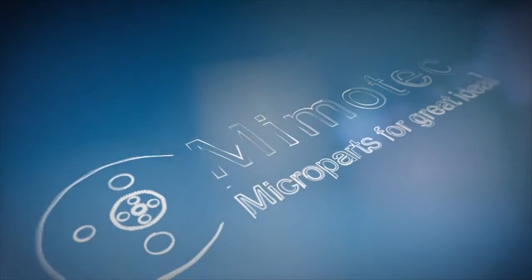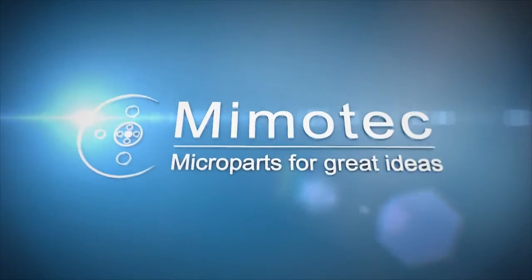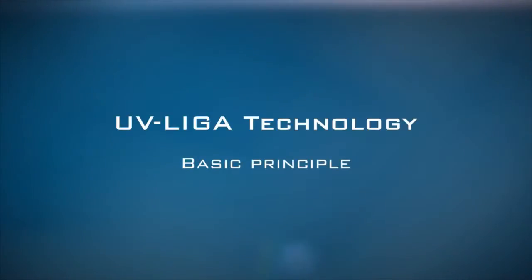Welcome to the extraordinary world of component micromanufacturing using UVLIGA technology. You're about to discover an exceptional process that lets you push back the limits of traditional methods.